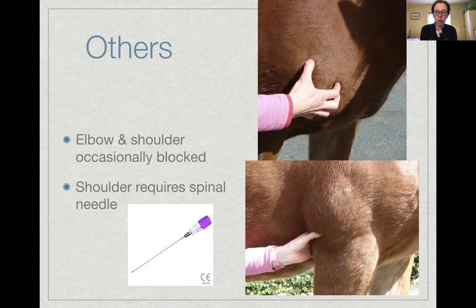Moving further up the forelimb, the elbow and shoulder joints can occasionally be blocked but it's not routinely done. The elbow is fairly straightforward — you can palpate the joint space between the olecranon and the end of the humerus. The shoulder joint is quite deep, so it usually requires a spinal needle — typically a four-inch spinal needle. It's not a routine procedure; if you need to do it, look up the specific approach.